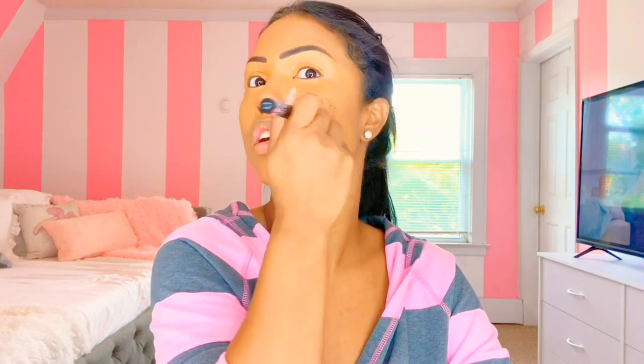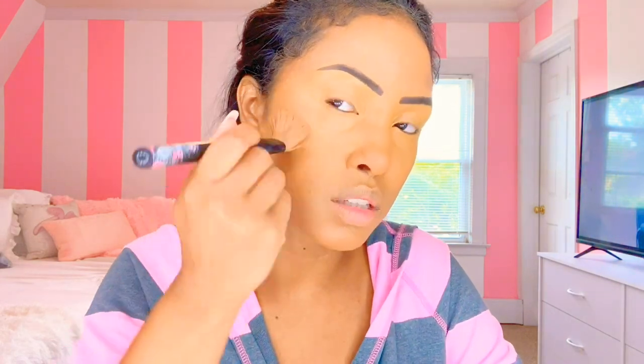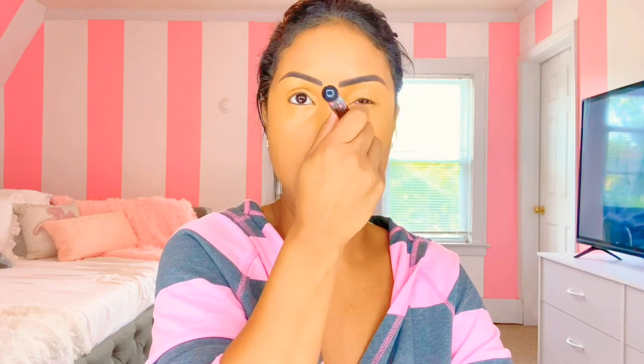Now we're going to blend it into the rest of my face. Does anyone else's nose start running when you're doing makeup? It happens to me all the time. I should Google why that happens. See, I'm patting it first, and then I'm patting it into the rest of my foundation. That's how it blends a little bit better. You see it blending? Trying to get rid of the concealer on top of my eyebrows. We don't want to be a meme.